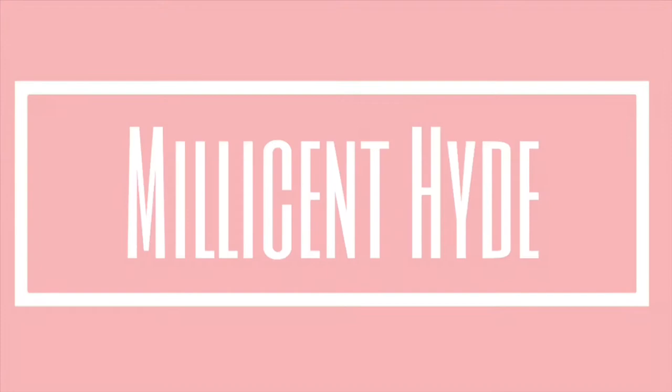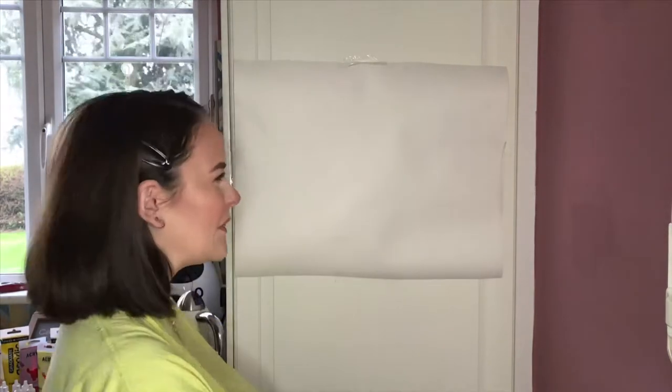Hey hi hello and welcome to my studio! Wow, I'm a pirate and I just did not realize that. Hey cuties, what's up? It's Millie and I'm back again with another video. You're probably wondering, Millie, why are you still in front of your fridge?